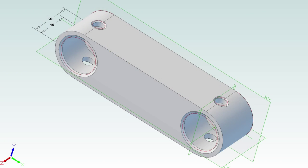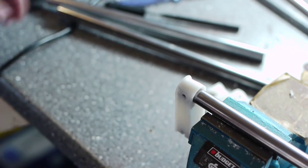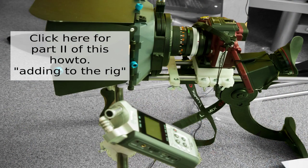Next, go back and print two end pieces. Slide these on and mark the holes as well. Make sure to clean the holes after drilling. Now assemble everything and voilà — we have a basic shoulder rig. Use it, move around, and adjust it until you are satisfied.